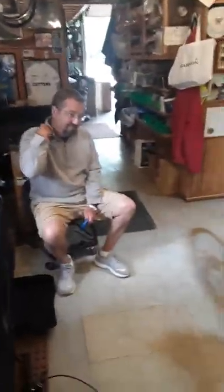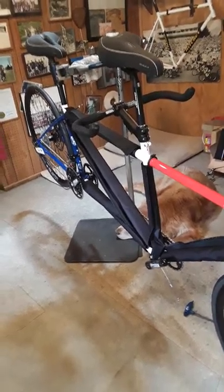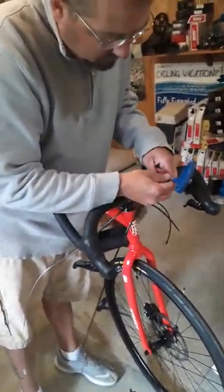Hi, Steve here. Eric here. We're getting ready to put a Ritchie breakaway tandem in a couple of travel bags. Eric's going to jump in right now. The only thing we've done so far is we've removed the pedals, we've unhooked the couplers on our cables, and now he's going to take the four bolts out of the handlebar stem.